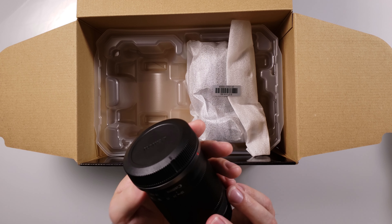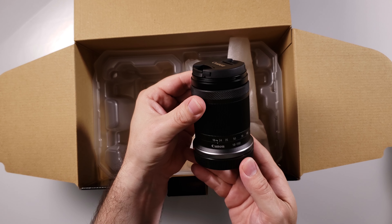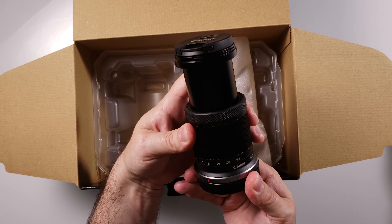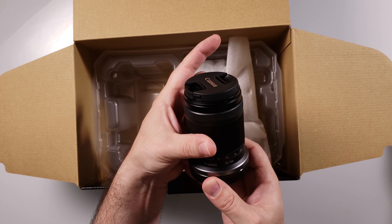There is the kit lens and wow, it is small. There's the 18 to 150 millimeter kit lens that comes with this camera and I have to say I'm shocked at the size of this thing. So there's 18 millimeters, and then if we put it all the way out to 150, there's 150 millimeters. Wow.